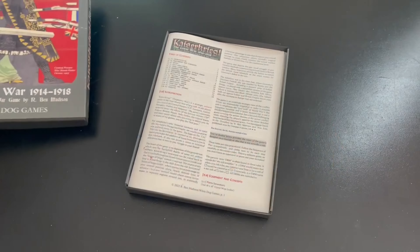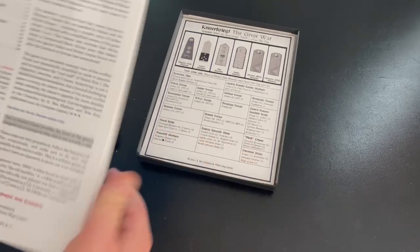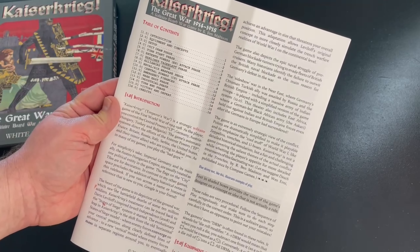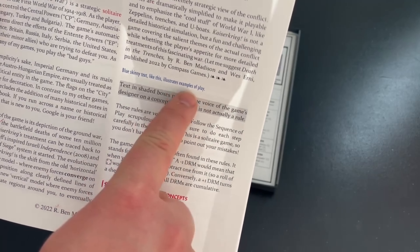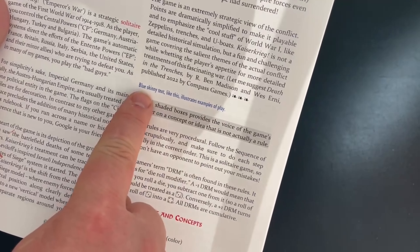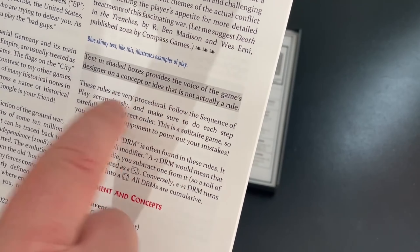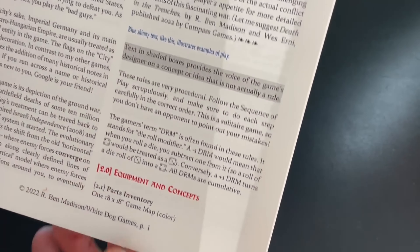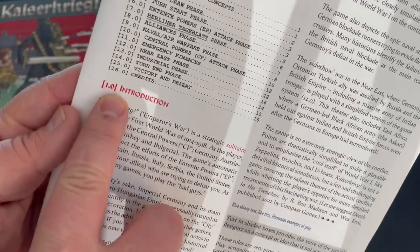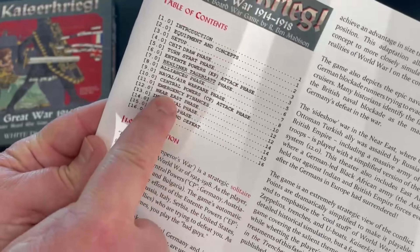Let's go ahead and open the box. I have about a dozen White Dog Games and I've never been disappointed. The rulebook is 16 pages and full color. Examples of play giving clearer understanding of the rules appear in blue skinny text. You're also going to see text in shaded boxes providing comments from the game designer on why he made certain choices or what the history says. Major rule sections are in red, numbered 1.0, 2.0. It also has a nice table of contents.